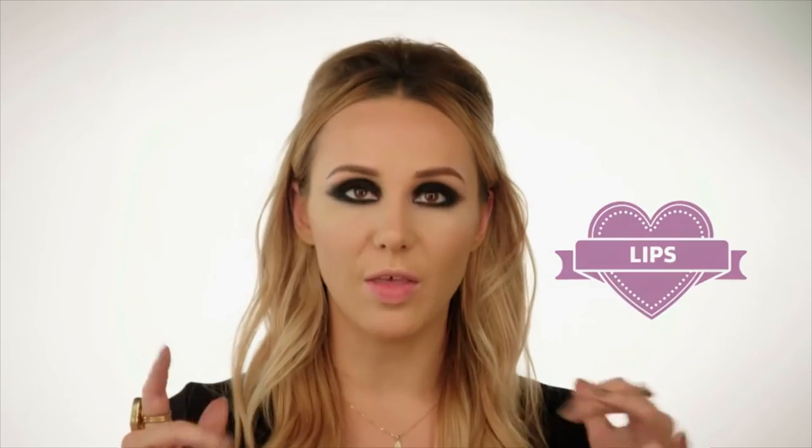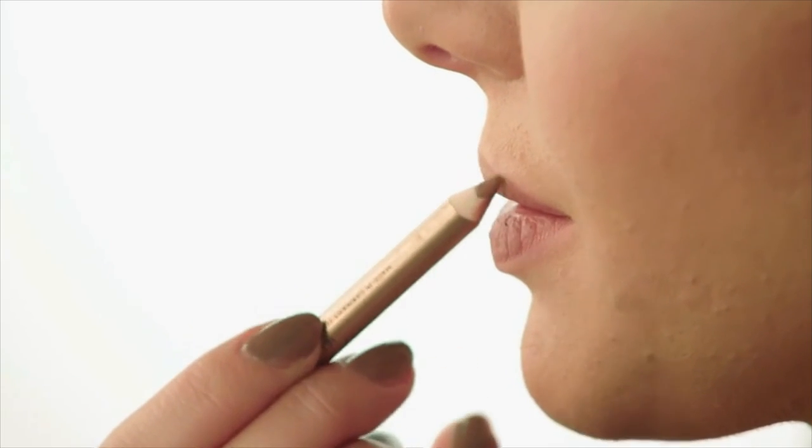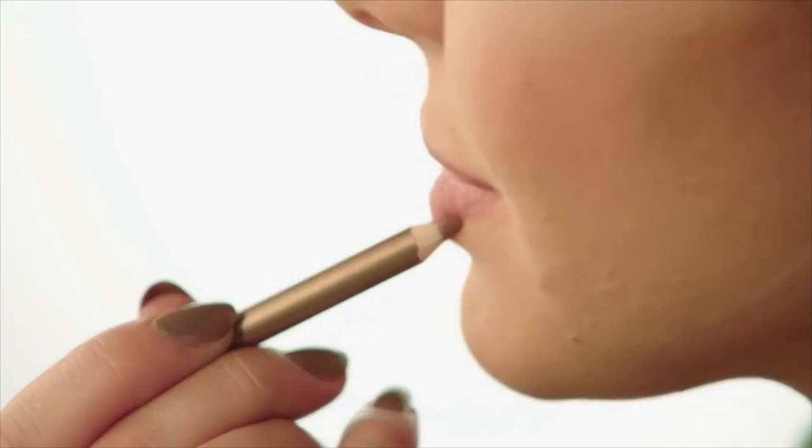Now let's do some lips and pull the whole look together. I'm going to use Charlotte Tilbury for my lips — this is Iconic Nude. Still got that nice highlight on the cupid's bow. And then on top of that is the nude cape. Perfect kind of 60s vibe. So there you have it — I've teamed it up with a little beehive, and I'm feeling very 60s.